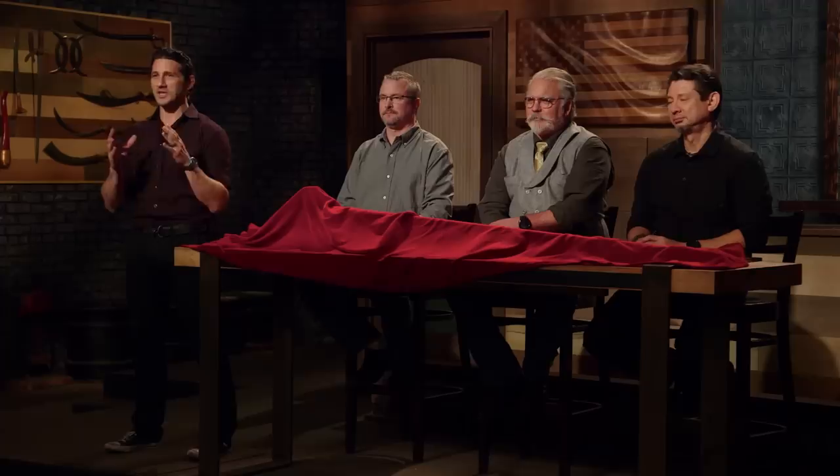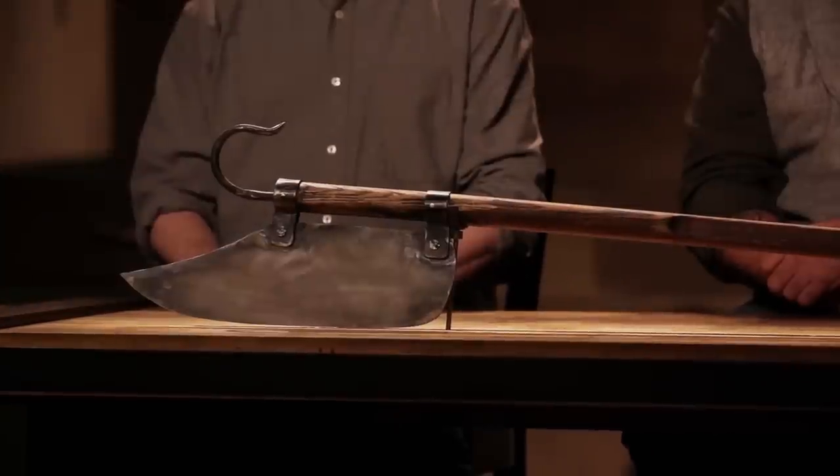Joshua, Jesse, congratulations. You guys have landed in the final round of this competition. Now we're sending you back to your home forges to recreate an iconic weapon from history. That weapon is a Lock-A-Bar Axe. Good luck. We'll see you in four days.